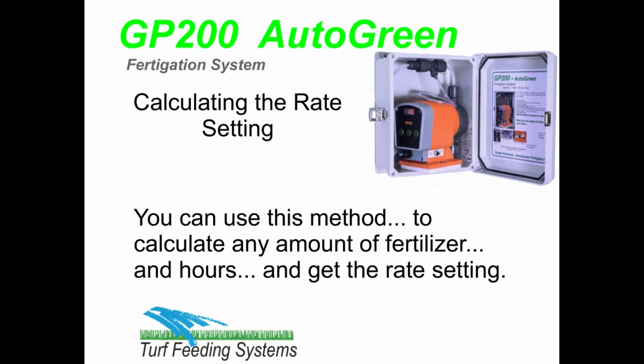You can use this method to calculate any amount of fertilizer and hours by putting the numbers into the formula and get the rate setting for the pump.